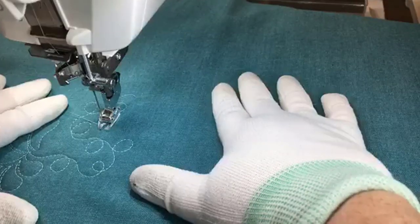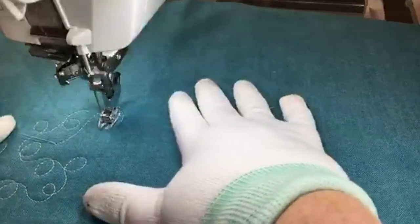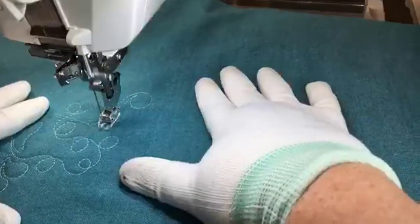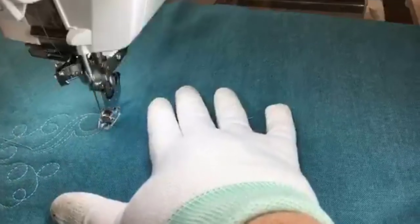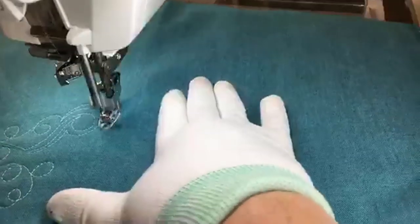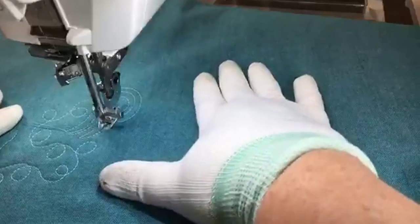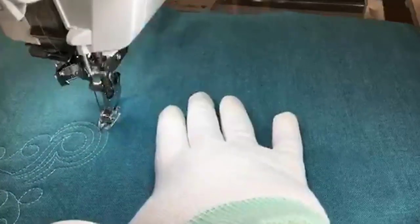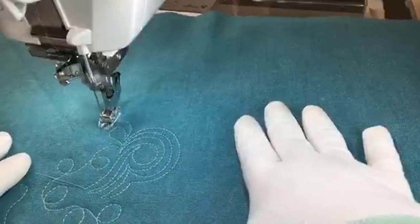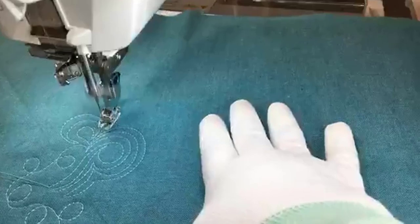One little stitch to bring up that bobbin thread. Let's do some spirals. If you're one of those folks who likes to quilt fast, this machine will do it. I'm kind of slow but I'm trying to go a little faster.